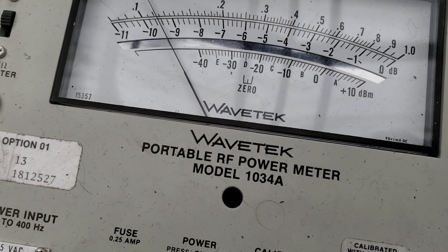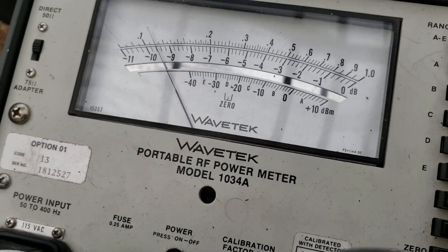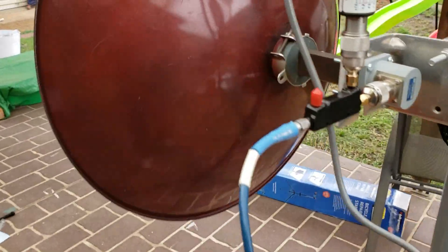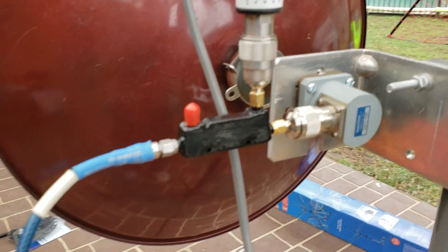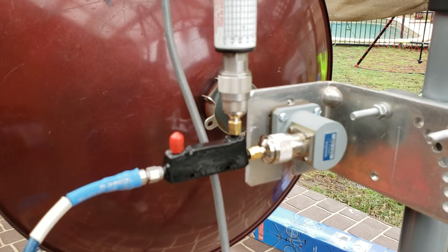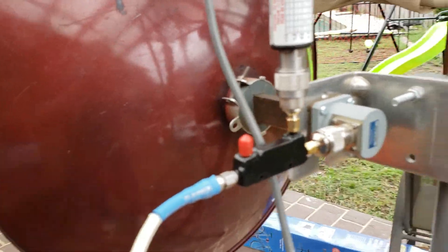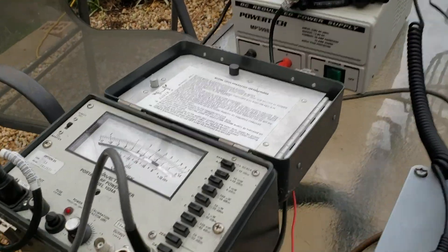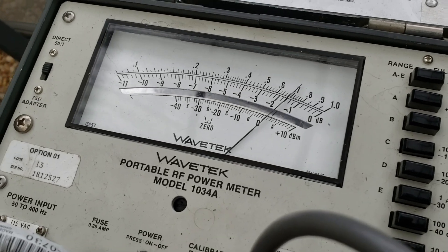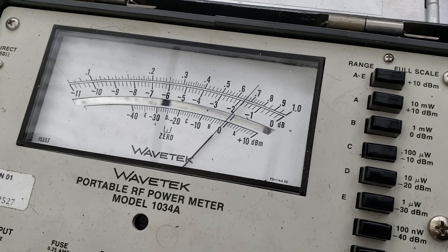I've swapped around the measurement so that in is out and out is in for the directional coupler, and we've got about on the minus 10 dB scale...